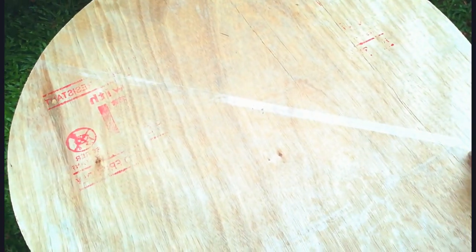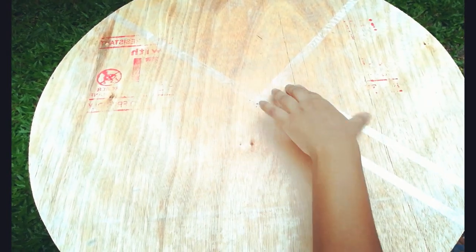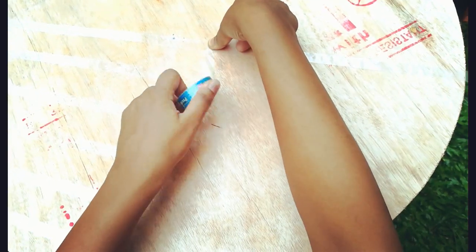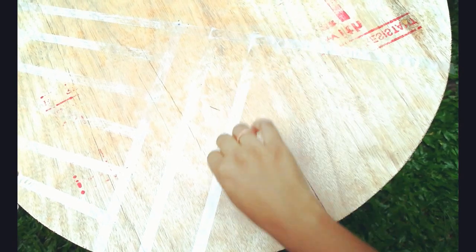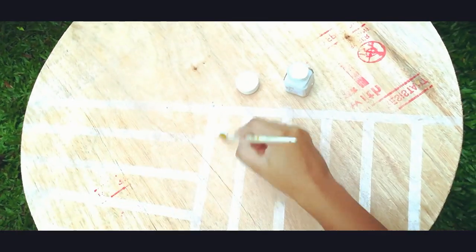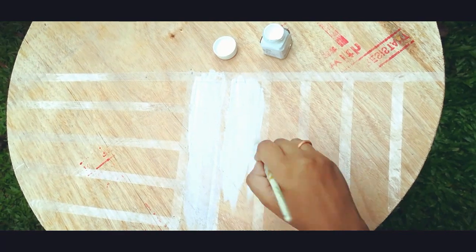Now I'm going to make some patterns by using some materials. Here I'm using some colors to make the table more beautiful. But you can use different colors and patterns.